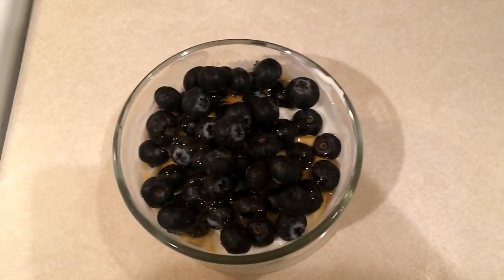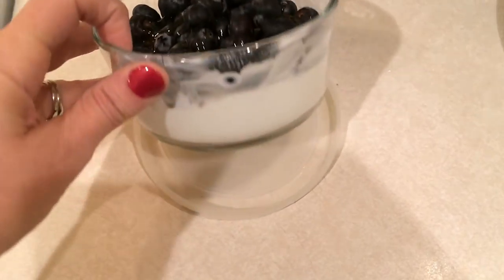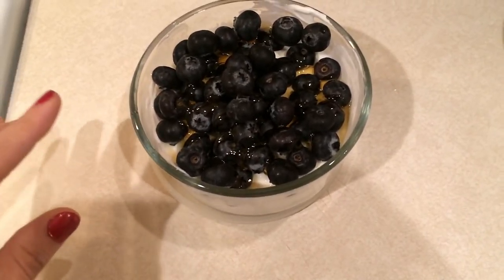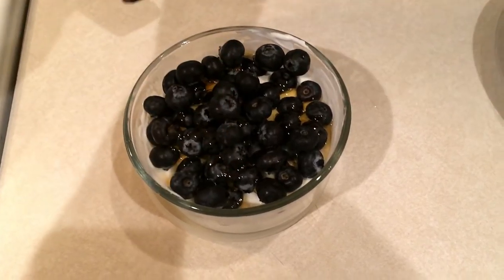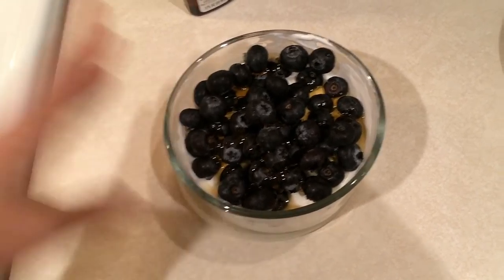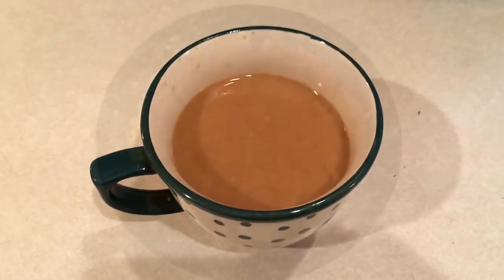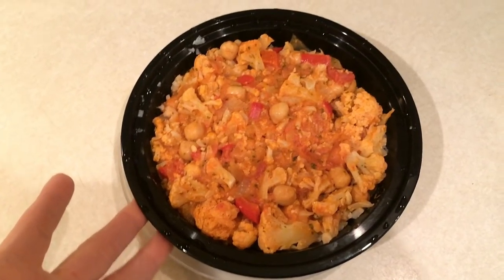Good morning guys, happy Wednesday! I'm not very hungry again this morning so I'm just putting some yogurt in a bowl to take to work. I have one serving of plain non-fat Greek yogurt with some coconut extract, a little vanilla extract, blueberries on top, and some raw honey. I'm also having a cup of coffee with two tablespoons of fat-free half and half.